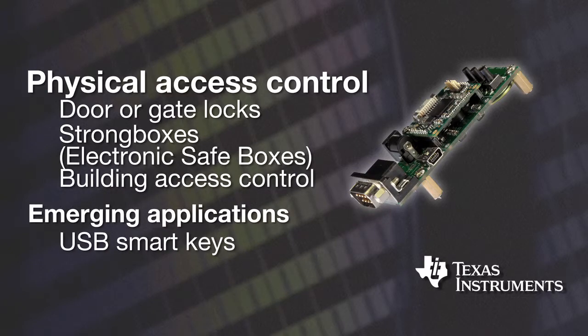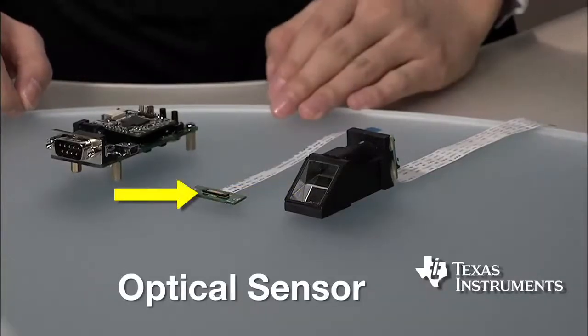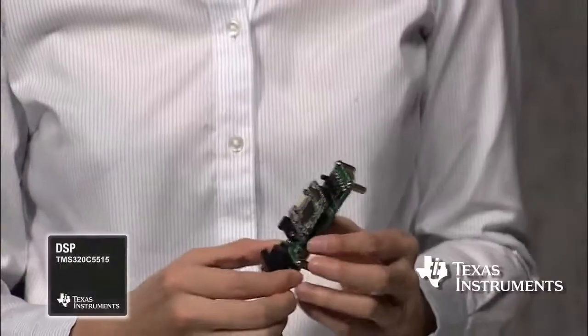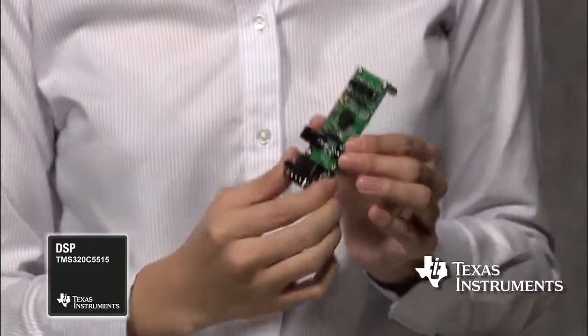Emerging applications include USB smart keys, PC user identification through fingerprint authentication, and many others. The FDK contains one swipe sensor and one optical sensor, which are two widely used sensor types. It also includes one core board with TI's C5515 low-power digital signal processor, and one extension board for user interaction and power supply.